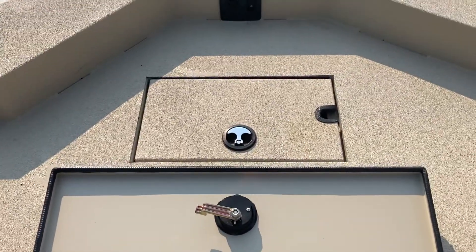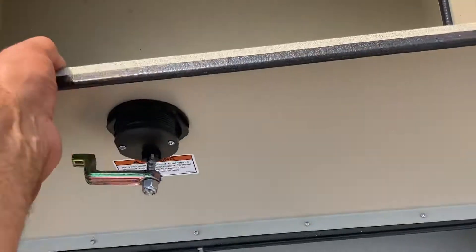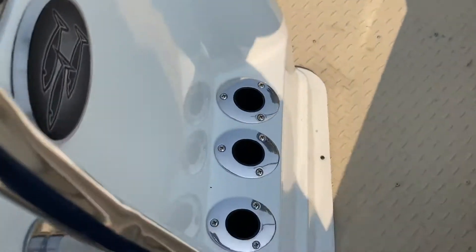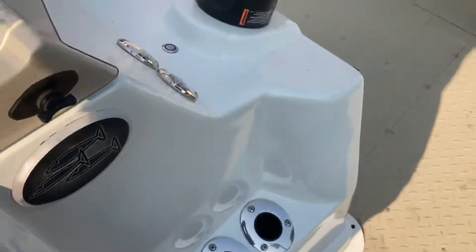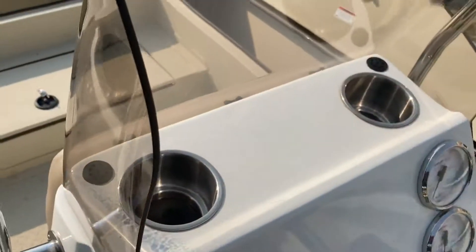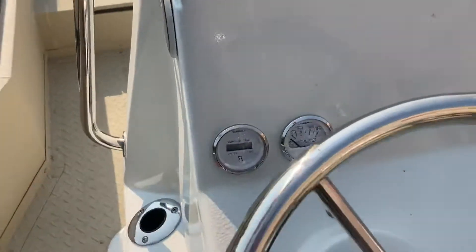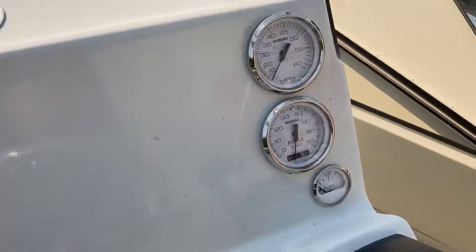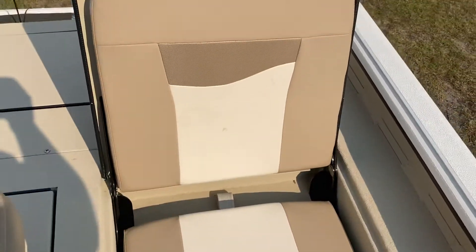And up front, of course, you got your anchor locker up there too. And up front you got your seats, and under the seats you got room.